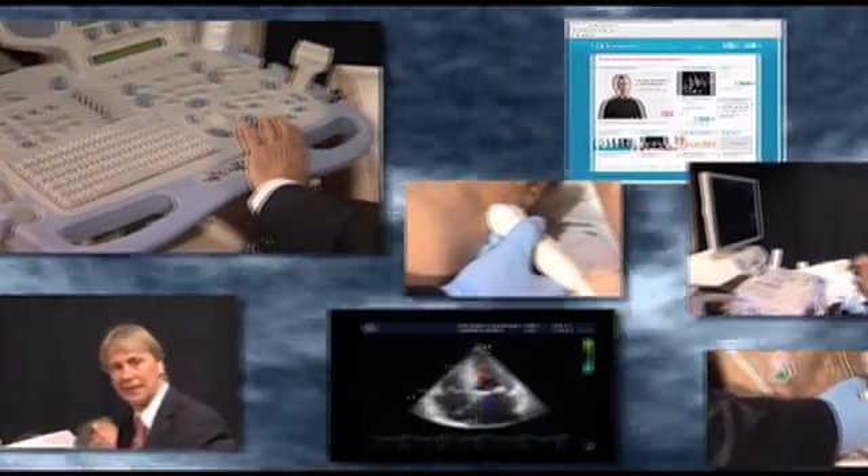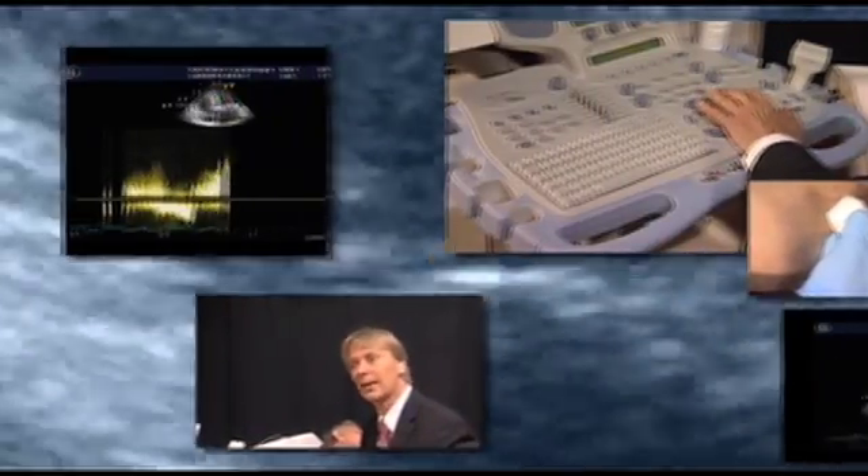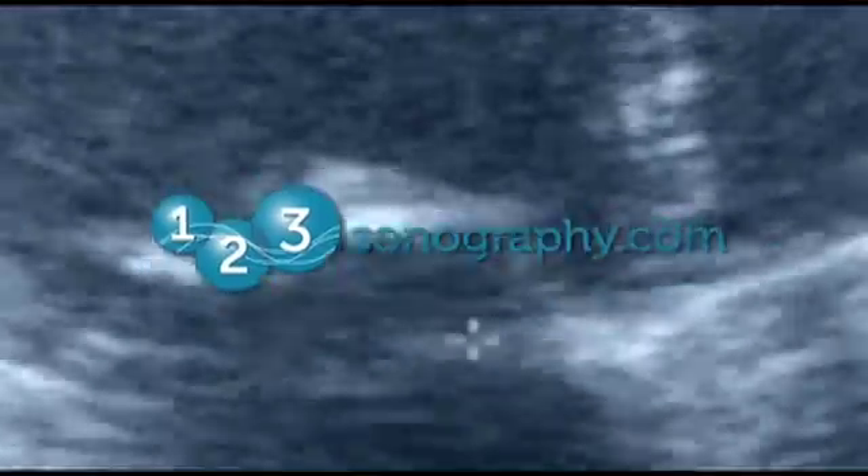You are watching a 123Sonography.com video. We provide innovative teaching materials on echocardiography. Please visit us at www.123Sonography.com to see more.